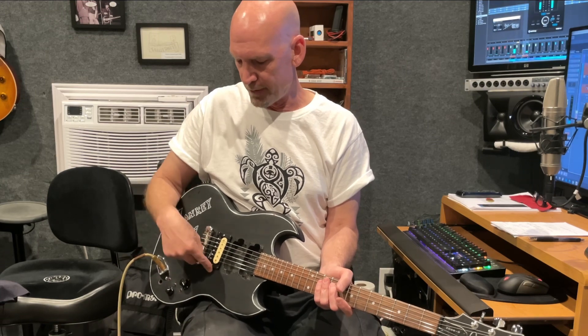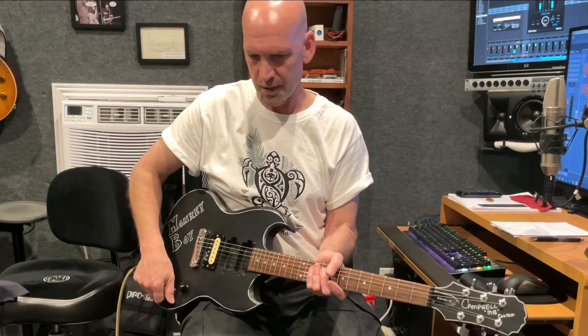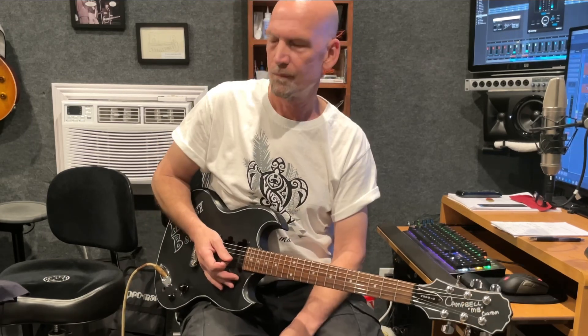In here we've got that Wilkinson pickup and a 500k linear taper pot, so as I turn down the volume it's going to be more of a straight line rather than the sweep like an audio taper. I set it up so the lines show me all the way up is all the way up, and as I turn down it goes counterclockwise. I'm using a Marshall Origin 50 with the gain pulled up and pretty loud, and it's very unlike me because I'm going just the amp by itself — no pedals, no delay, no reverb, nothing.